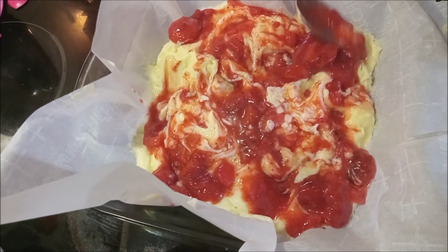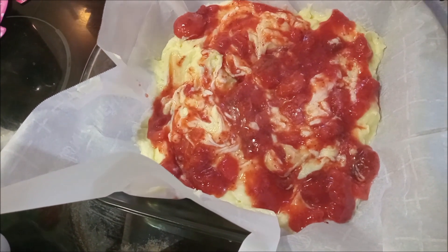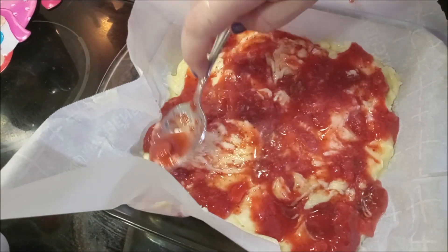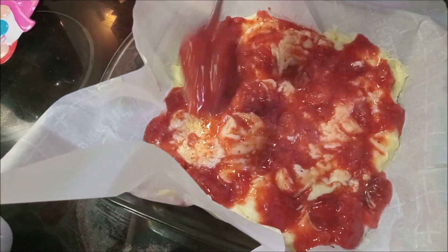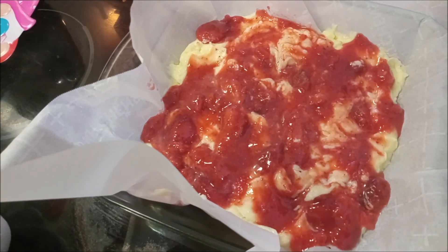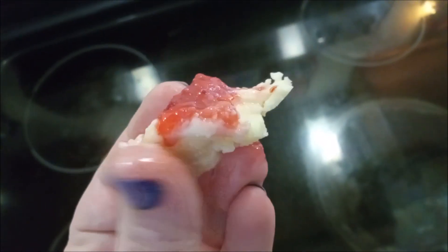One more little strawberry thing — once you've gotten it mostly in there, feel free to just spread them on top. That's about all we're going to do on this. I'm going to put this into the fridge for two to three hours, keep checking it, and when we are done we will hopefully have strawberry cheesecake fudge — see you then!